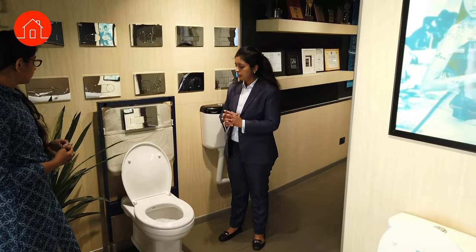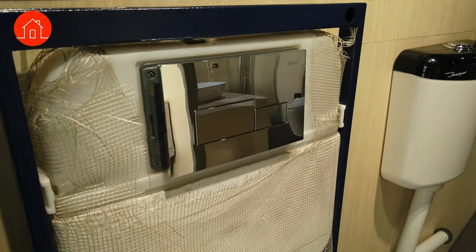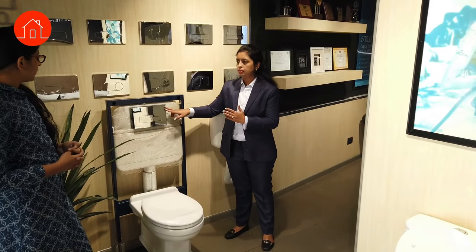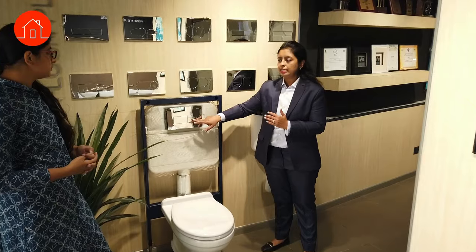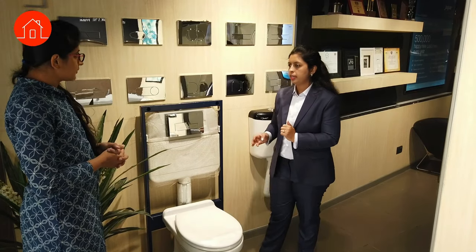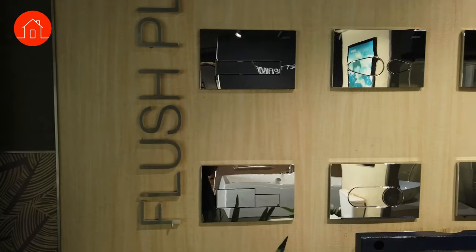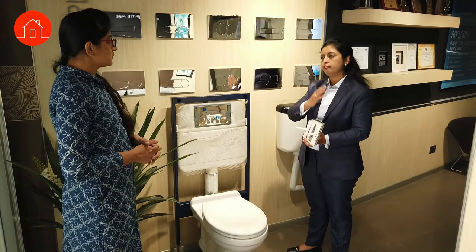For any wall-hung WC, this is the common concealed flushing system — a unit that goes inside the wall with only the flush plate visible. The plate has two buttons: one for half flush (3 litres) and one for full flush (6 litres). For servicing, you can remove the plate and access the whole tank. There are eight different flush plate models, all coordinated with our faucet range designs.